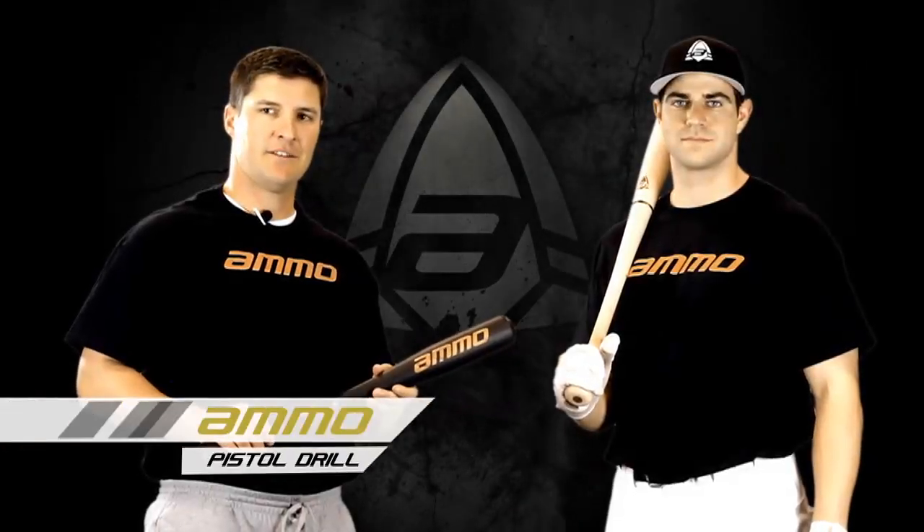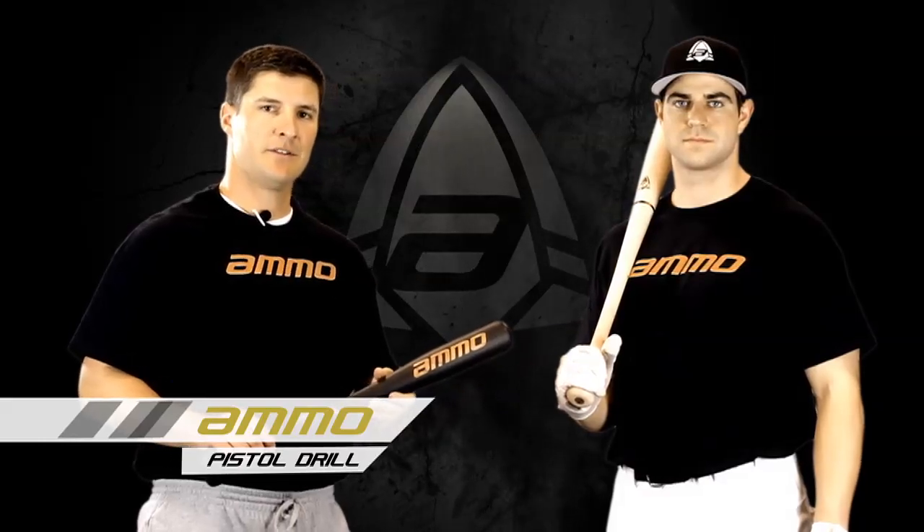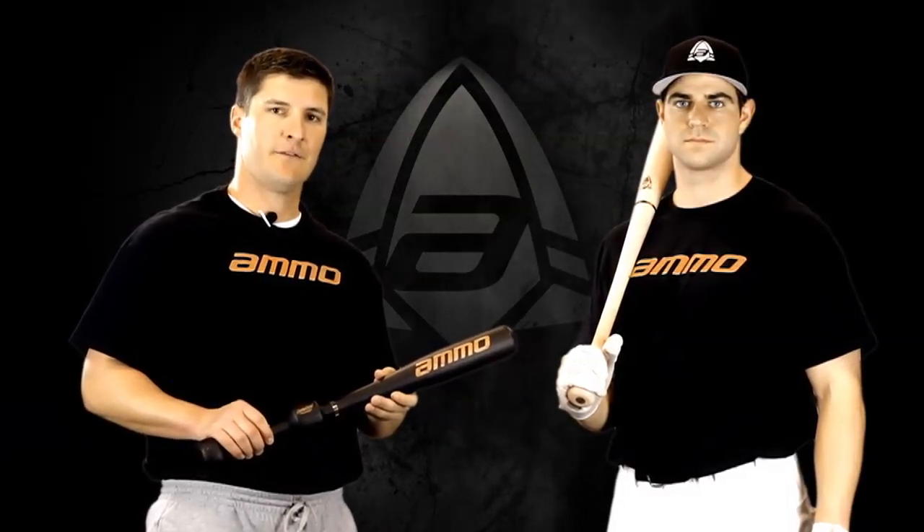Hi, this is Ross with Ammo Bats. Today we're introducing the Pistol. The Pistol is our one-hand training bat — we use it to isolate the top hand and the bottom hand. Let's take a look at a few drills.